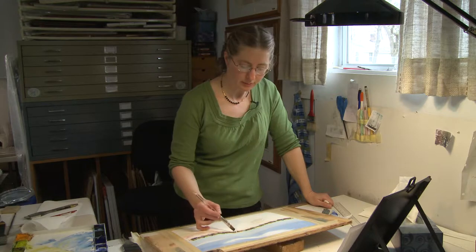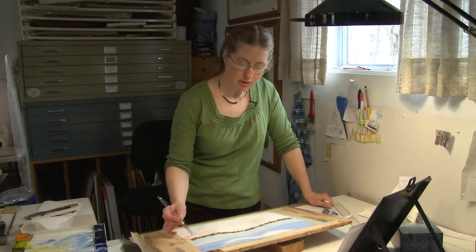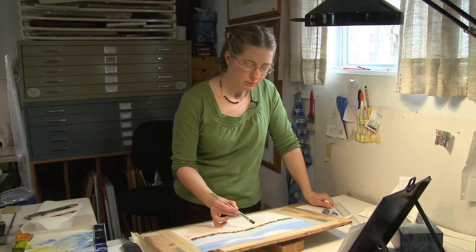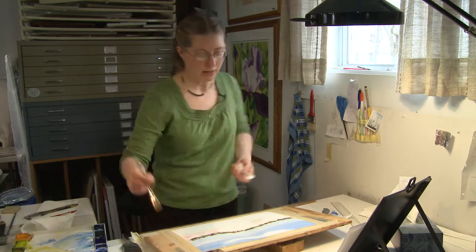I've taken workshops from master painters I admire. You can always pick something up that way. So practicing, learning, talking to people, looking at books — but basically, for the most part, I am self-taught.